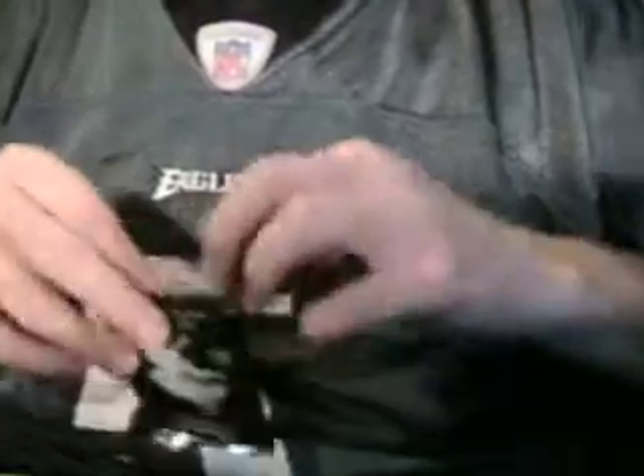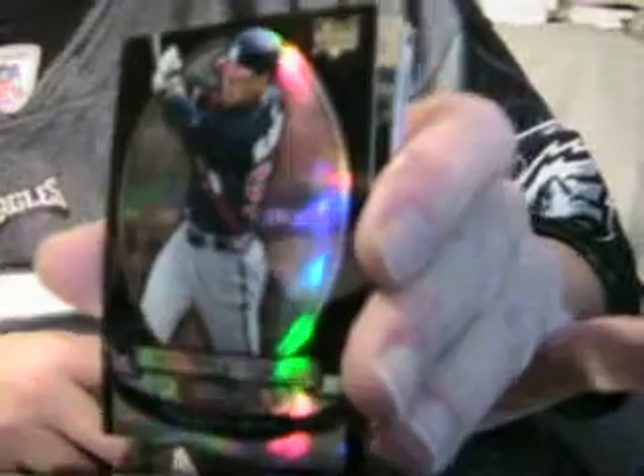I try to hold all these cards by the sides to keep my fingerprints off of them. We're gonna start off with a black refractor numbered to 25 — Gregor Blanco for the Braves. And then for the Oakland A's — wait, for the Houston Astros, Hunter Pence game-used. Not bad.